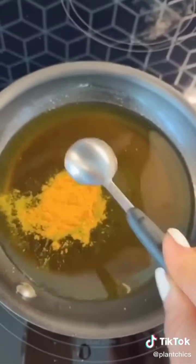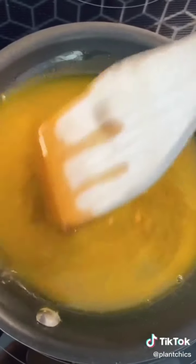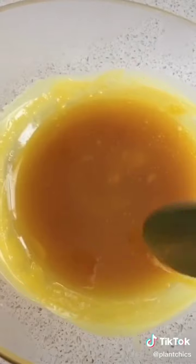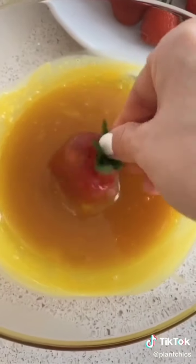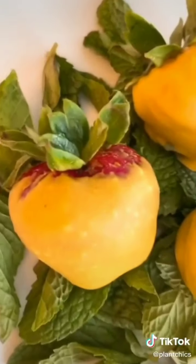Then you're going to put one teaspoon of ground turmeric — that's what's going to give the strawberries that orange color. After it's mixed well, you're going to put it into another bowl and let it cool down. You're going to dip the strawberries into the mixture. After you dip them, you're going to refrigerate for about 30 minutes and enjoy.